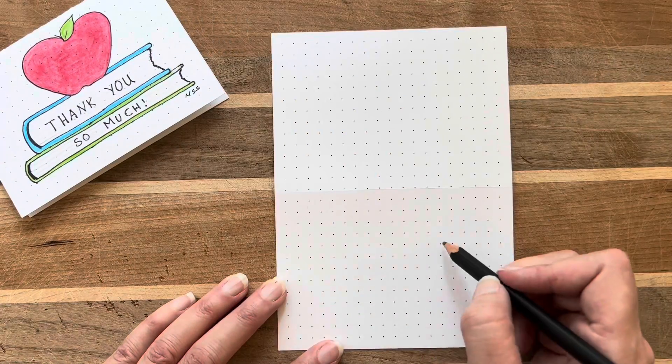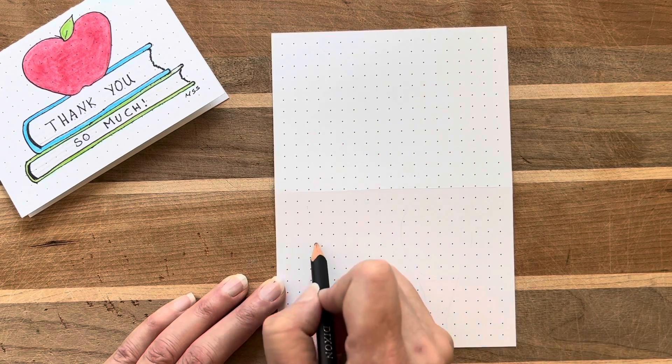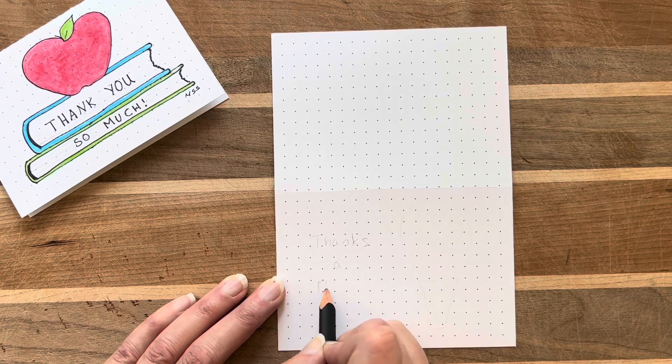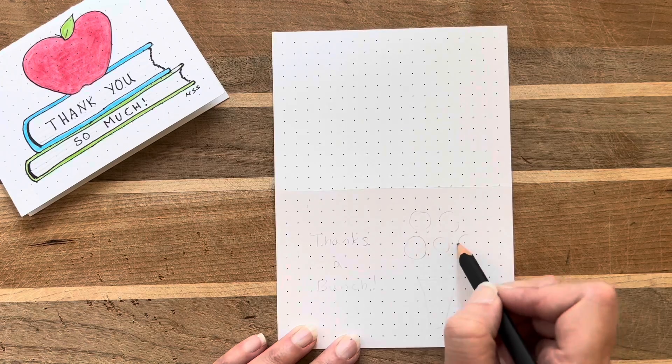I start by sketching where I want my bouquet to be so that it ends up in just the right place, with my words to the side saying thanks a bunch. I plan to have seven flowers in my bouquet and I draw seven circles to help me place them evenly.